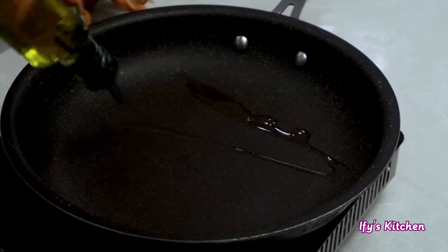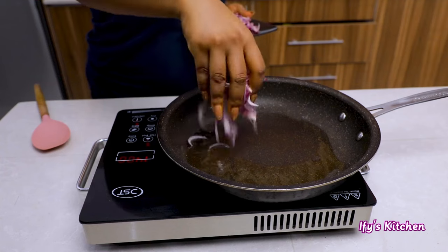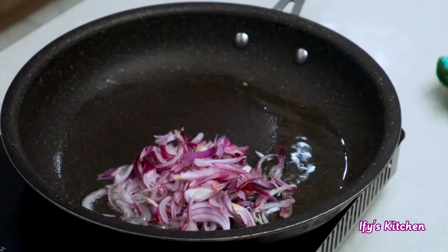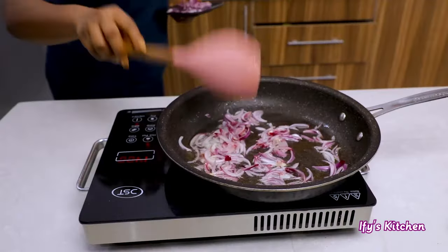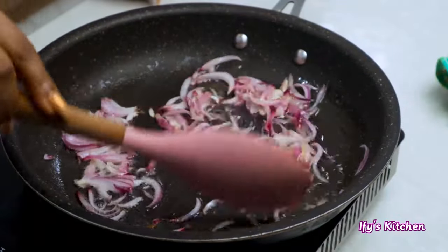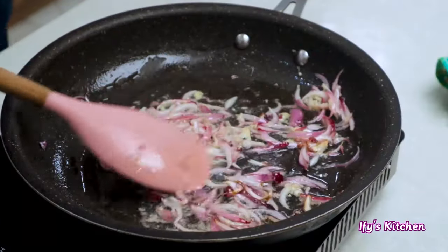In a clean dry pan, add some cooking oil and allow it to get hot, then add in some onions. If you've been following this channel, I always like to cook my onions for a few minutes before proceeding with the rest of the cooking. Now add some ginger garlic paste and stir as well — the aroma of this combination is beautiful, it always smells so good.